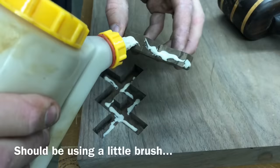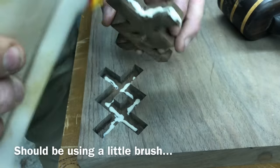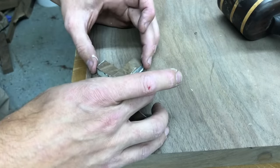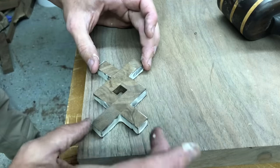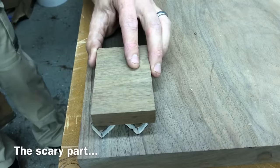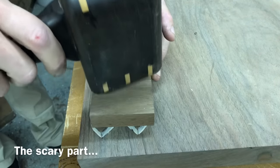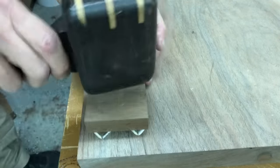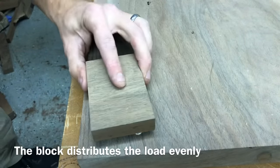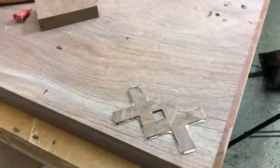I'm a little embarrassed by this part because you get to actually see how I work. I should be using a tiny little paintbrush and a cute little jar full of a perfect amount of glue, but this is how I actually do it most of the time — so here you go. This part is by far the most nerve-wracking of the whole process, because if you get partway in and something doesn't go right, you won't be able to get it out — so just go nice and slow and even.